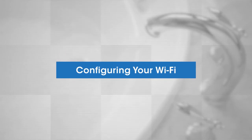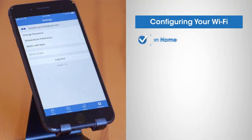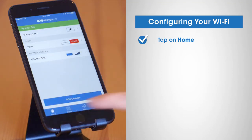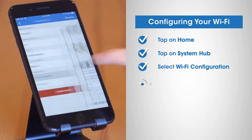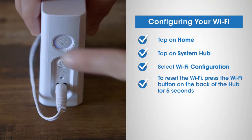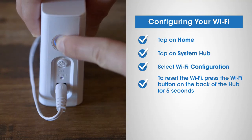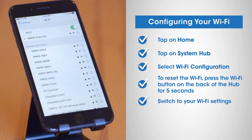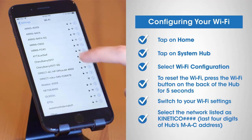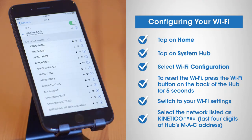Configuring your Wi-Fi in the Kinetico app: go to the home screen by tapping on the home tab, then tap on system hub and select Wi-Fi configuration. To reset the Wi-Fi on your system hub gateway, find the Wi-Fi button on your hub and press it for five seconds. On your device, switch to your Wi-Fi settings, but be sure to keep the Kinetico app open in the background. Then select the Kinetico network with the last four digits of your system hub's MAC address. Once you've successfully connected with the system hub, switch back to the Kinetico app.